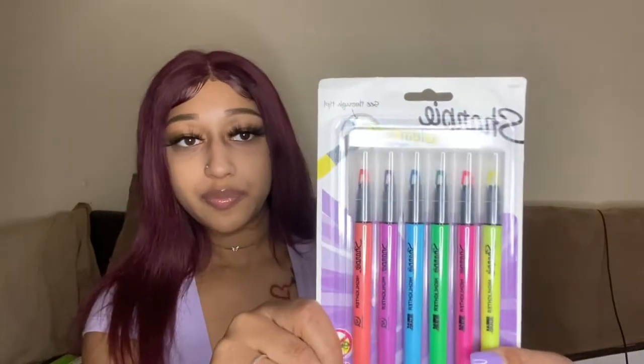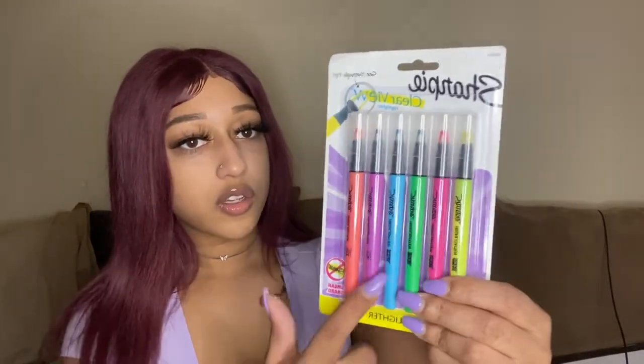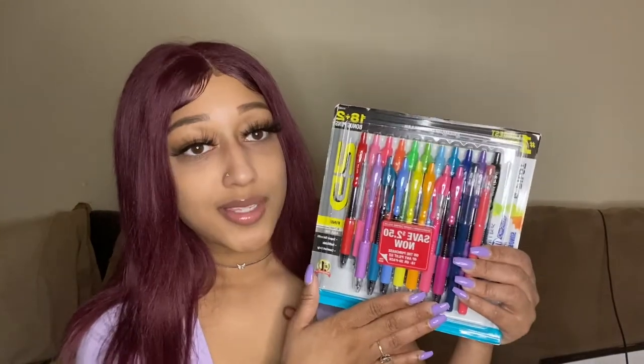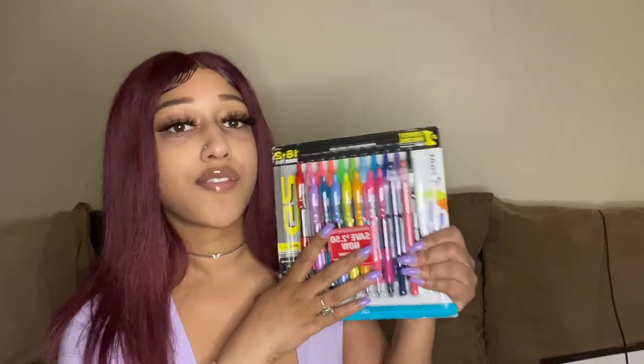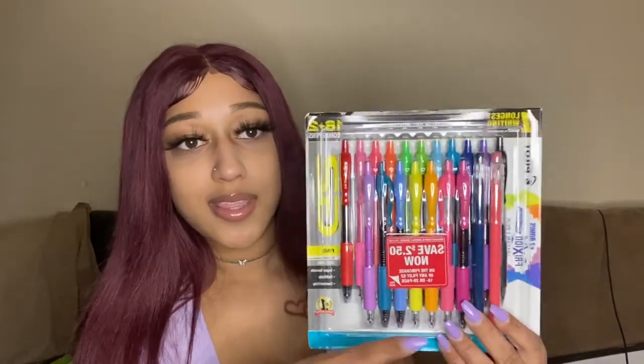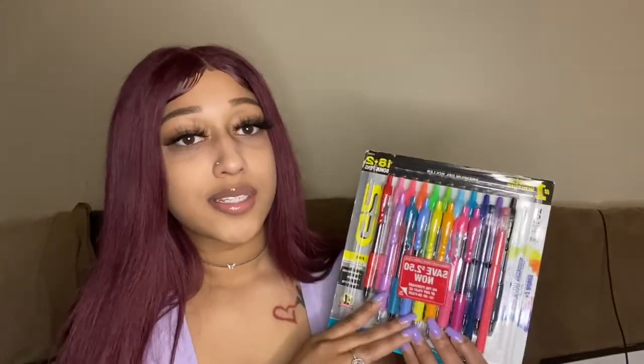I also got some clear view highlighters in different colors — they're the skinny ones, and the colors kind of match the pens. Another thing I got were these gel pens, and honestly these are hands down the best pens I've ever used — they just glide so perfectly on paper. They came in a set of 18 plus two bonus pens, including two erasable pens and all these different colors, which is really nice because I like to color coordinate my notes.